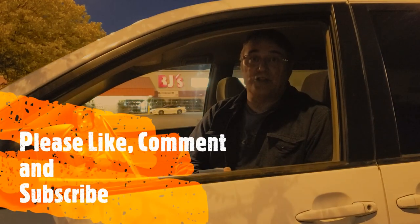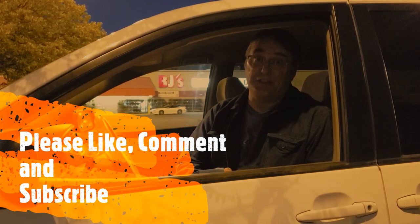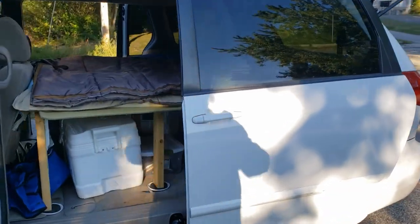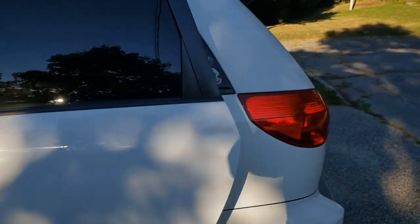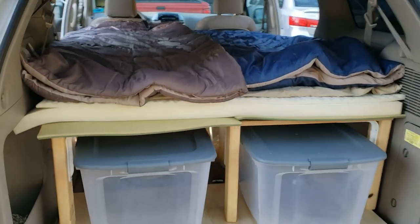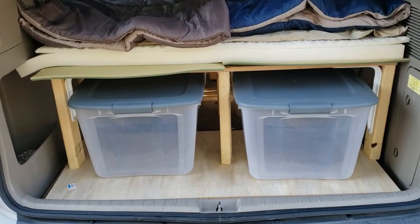If you want more ideas on how to turn your van into a camper, as well as some really cool places to drive it after the conversion, be sure to subscribe to this channel. If you liked this video, hit the like button and please leave us a comment. Thank you.